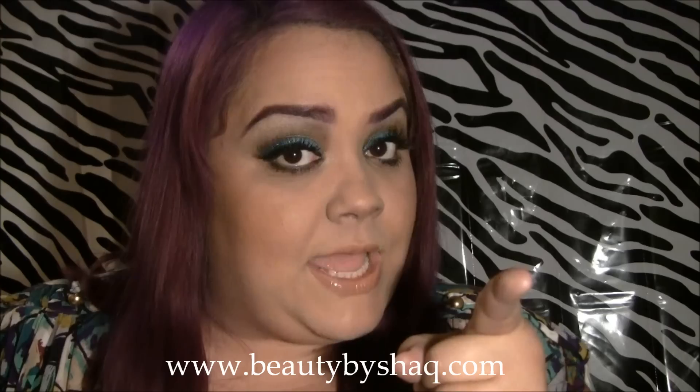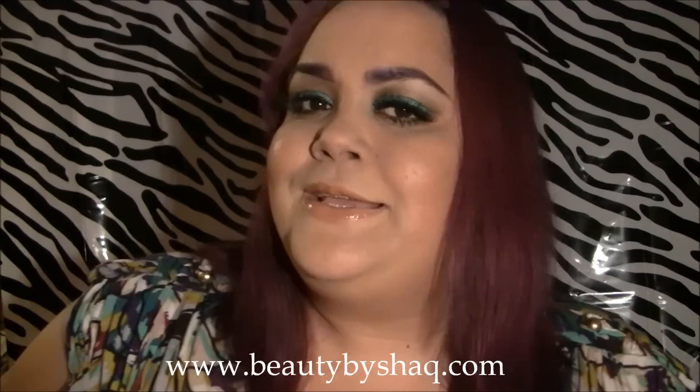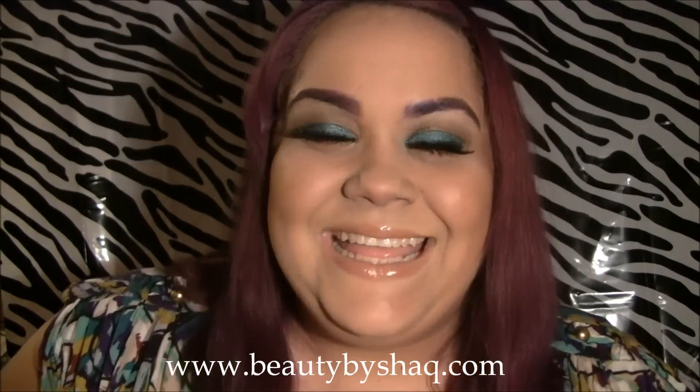I hope you guys enjoyed this tutorial on how to do this amazing look from Maybelline. If you have any comments, suggestions, likes, or dislikes, please leave them in the comments below. Don't forget to click like on this video and share it with your friends — don't be greedy, share me, please. Also, if you haven't yet, please subscribe — it is free. I would love to have you as my subscriber. Thank you so much for watching, Beauty Addicts. Until next time, bye.